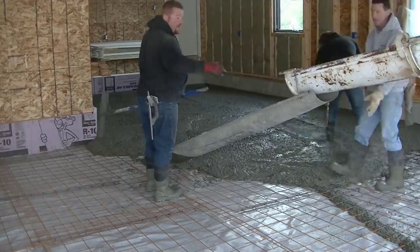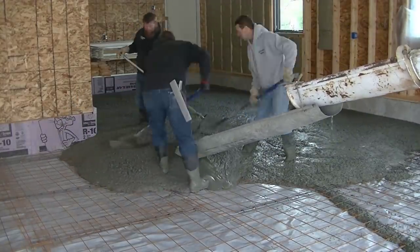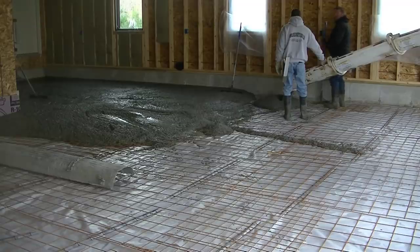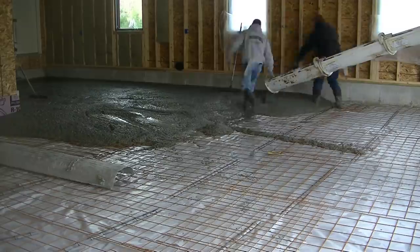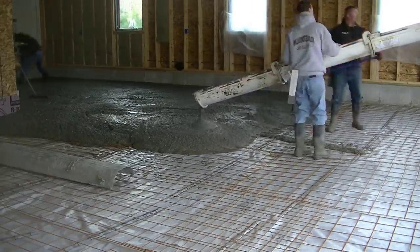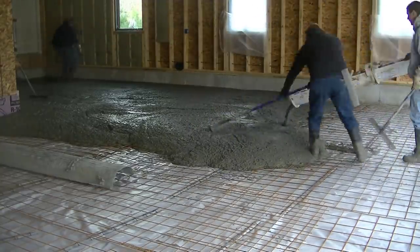For tools on a job like this, you don't need a lot to get a concrete floor poured. We're basically using our concrete rakes, we got a screed — about a 13-foot screed — a bull float, those chutes, and just for hand tools you can see in my back pocket we got a mag float. Those are the basic tools you need to pour a concrete floor like this. It doesn't take a lot, but it gets the job done just fine.